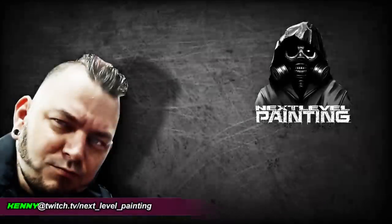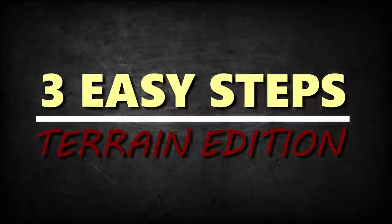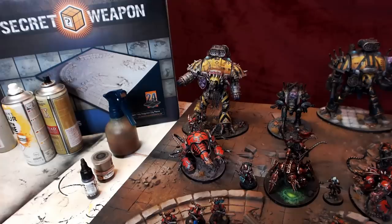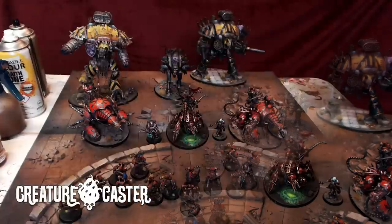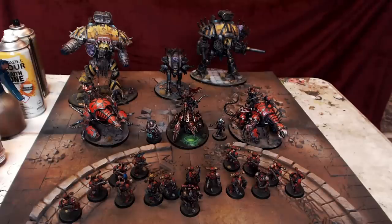Kenny Boucher here, Next Level Painting, hitting you up on the literal best of all days, coming to you from the Beats Lab in Hollywood, California. We're doing it again with three easy steps — terrain edition. We're going to be working with Secret Weapon Miniatures and those tablescapes, Army Painter, and even Pro Acrylic. That's that Monument Creature Caster style.